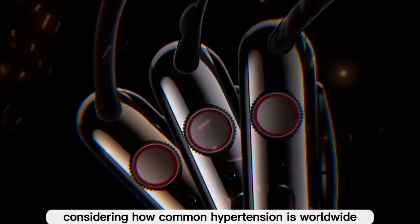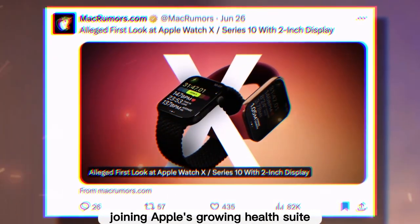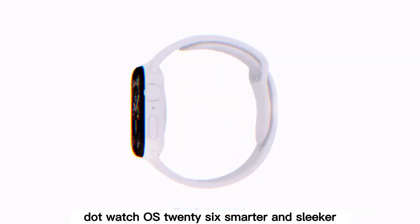Considering how common hypertension is worldwide, this could be a life-saving feature, joining Apple's growing health suite that already includes ECG, AFib detection, and blood oxygen monitoring.